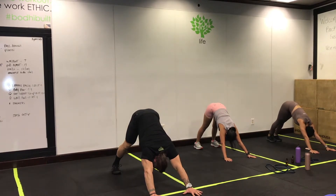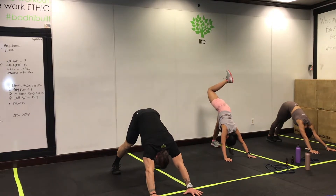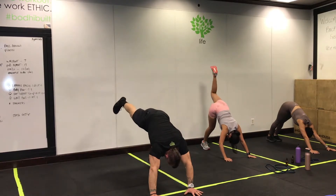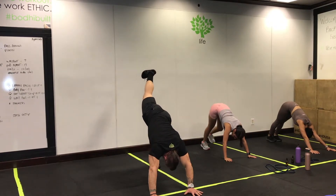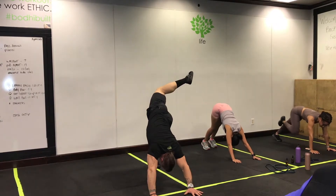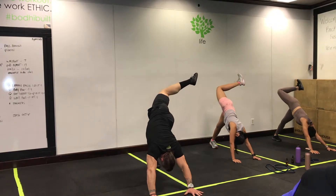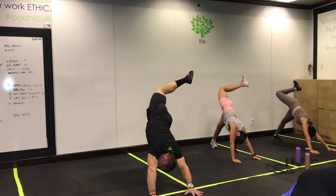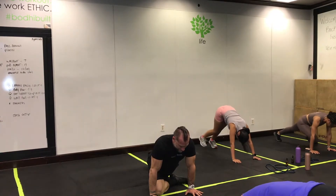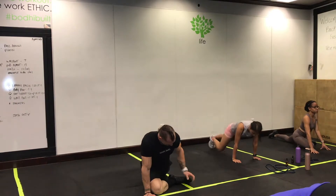Take a few deep breaths here. Press that left hand into the floor, right hand into the floor, and then bring that right leg up and back over to the left side. Really try to press that right hand in and open up that right side. Then bring the knee in toward the nose and drop that hip down, settling into a nice pigeon stretch.